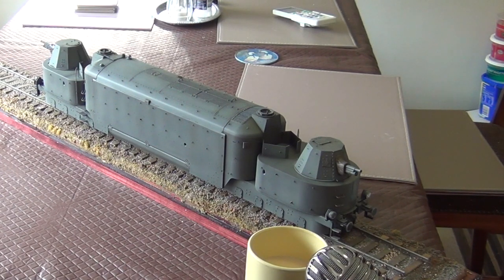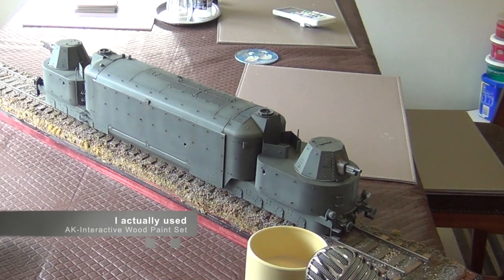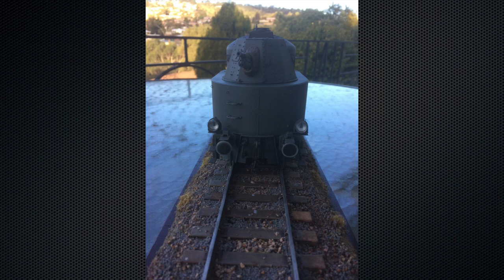Once primed, I used the Lifecolors wood paint set for the sleepers — it came out okay, though I'm still learning wood grain techniques. The rails were done with another Lifecolors rust color set, and I used Tamiya's weathering system — a pastel-type product — to put the silver worn finish on the top of the rails, which worked fine.